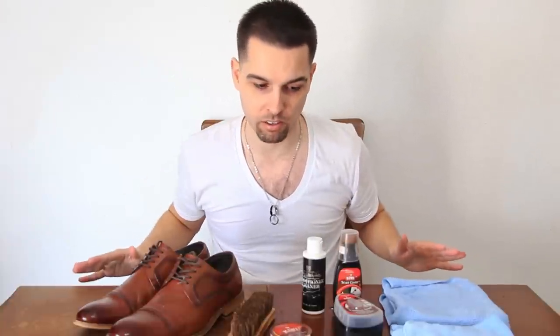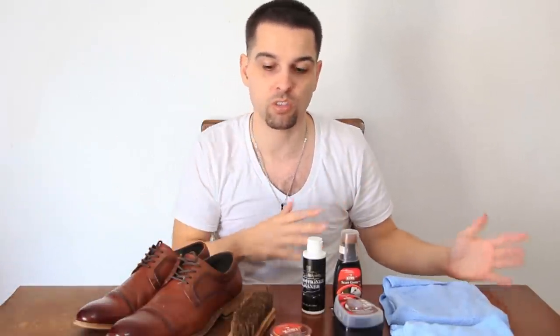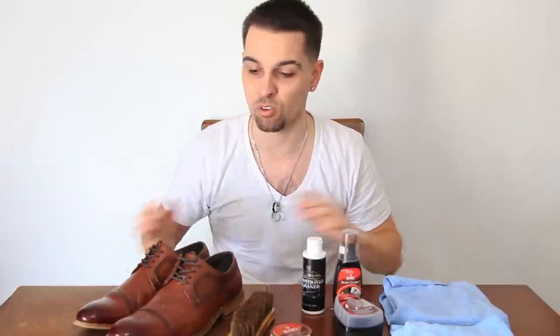You're going to want to find an area where you can do this — it's okay if you make a little bit of a mess. I've got an old beat-up table here and I really don't care if it gets even more beat up. Maybe you want to put an old towel or rag down on the floor so you don't get polish everywhere. That's ideal.